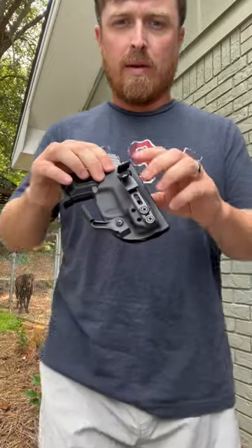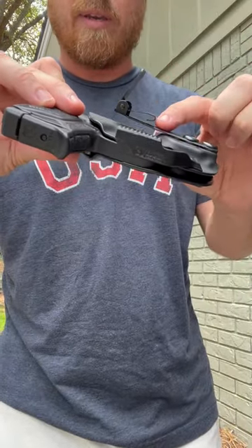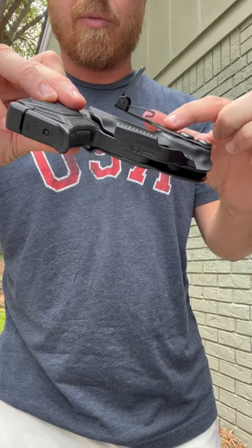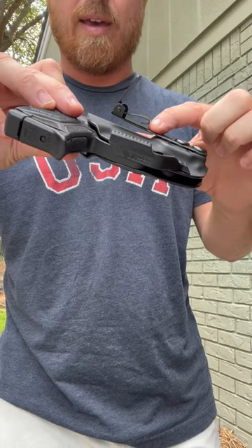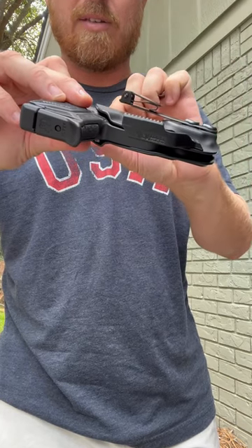Check this out. So this is the Ulti clip. What's cool about it is it clips onto your fabric — your pants go right in between that,